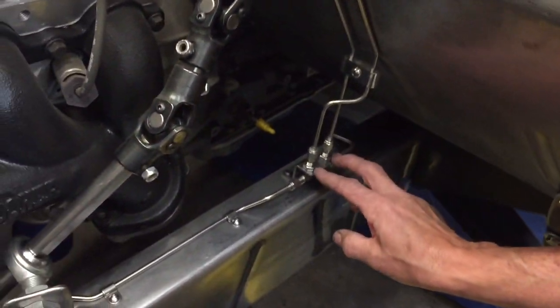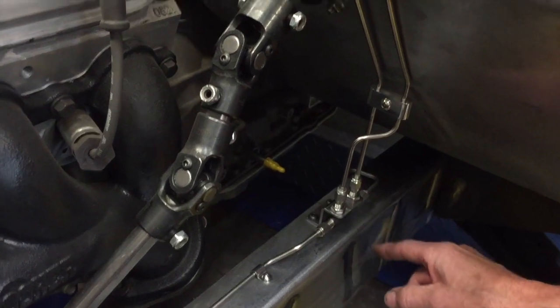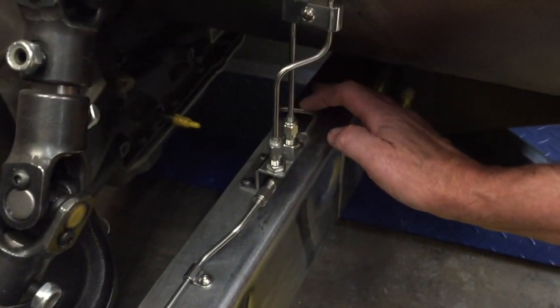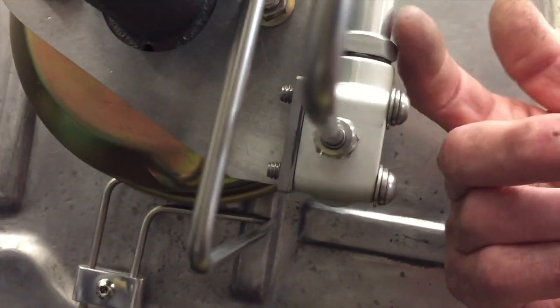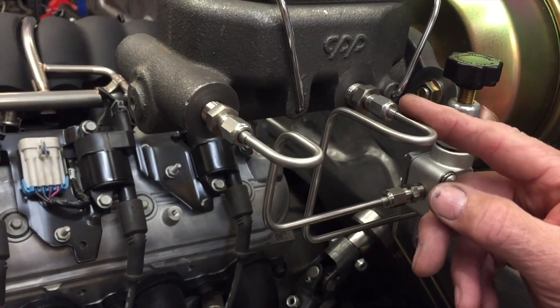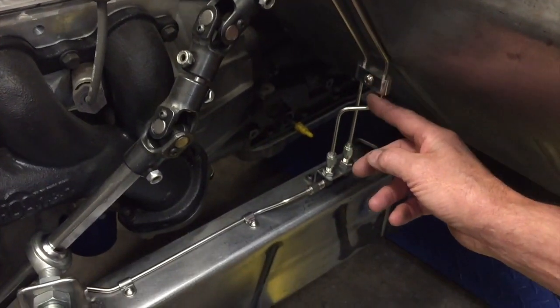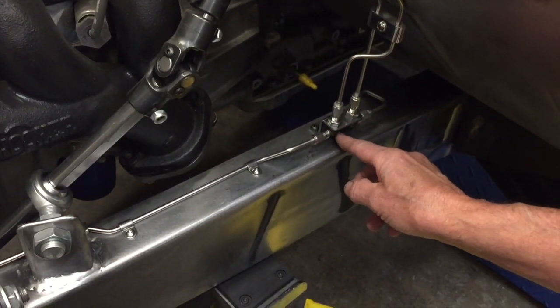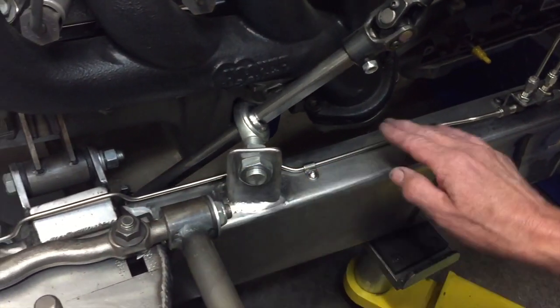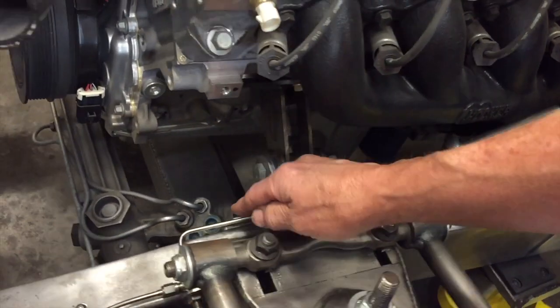From down underneath I came up to this tab that I made — it's just a piece of flat steel bent in two different directions. The line from the back comes in here, and from here it comes up and goes to the adjustable proportioning valve and to the master cylinder. The front brakes come off of this port, come down, follow along, and jog over to a point where there's a 90 degree, then follow along — I tried to keep it away from the exhaust as best I could.